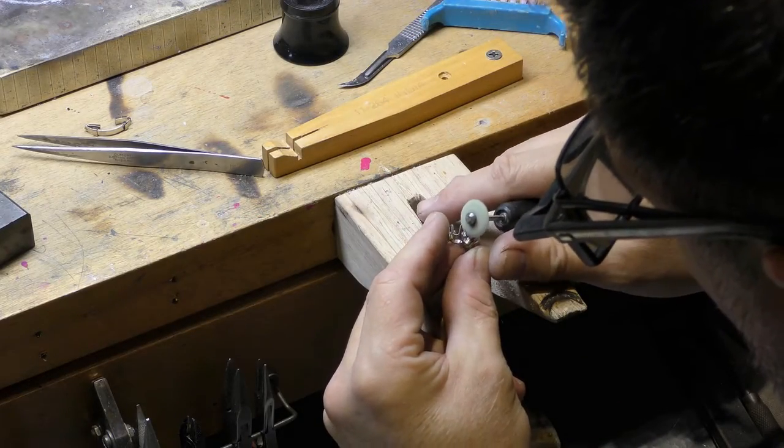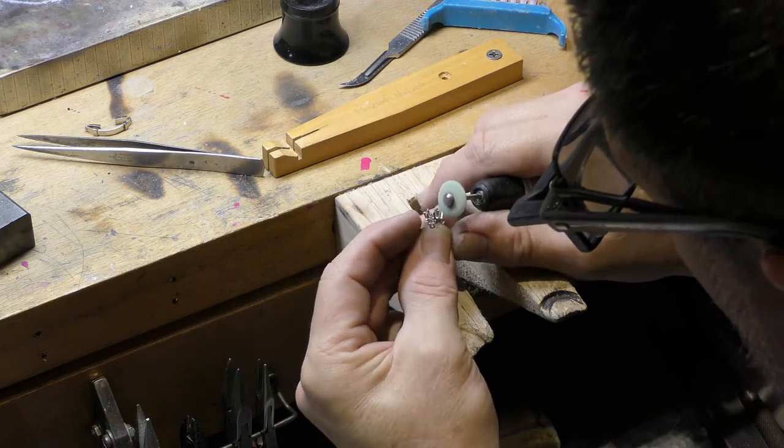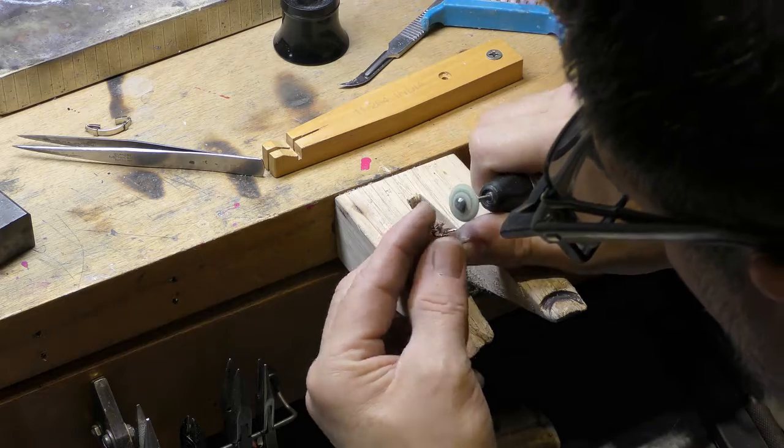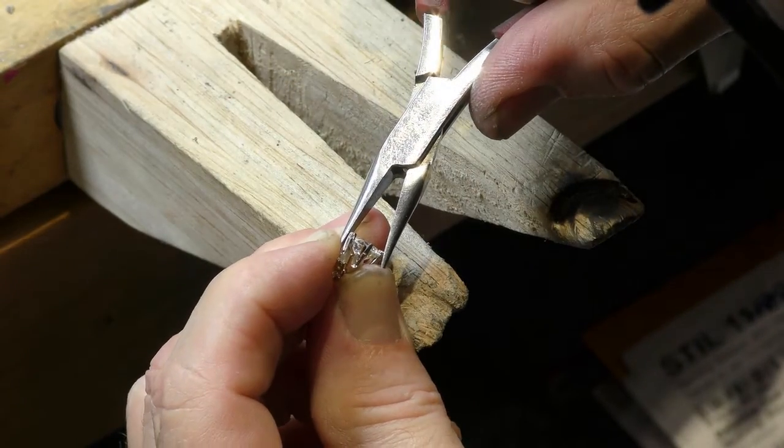Before we actually set the diamonds, we want to polish all the places we won't be able to reach once the diamonds are in place. And now it's time to set them.